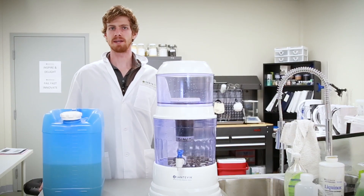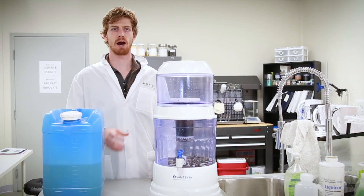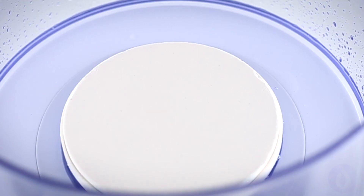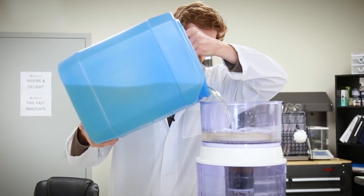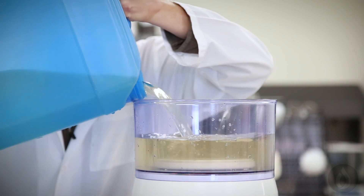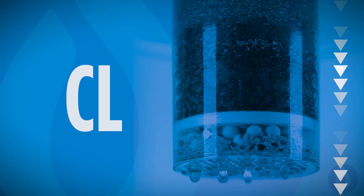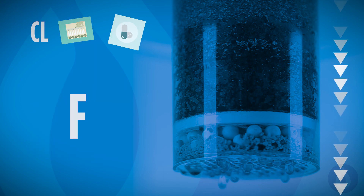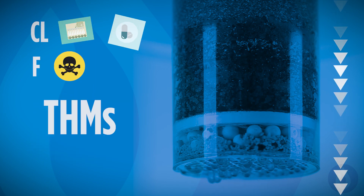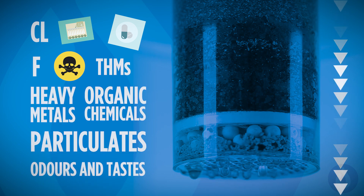Now that the chlorine has been in the container for about 30 minutes to an hour, we're going to place it into the countertop unit. The countertop contains a ceramic pre-filter designed to filter bacteria and parasites that may not have been eliminated by the chlorine. Water will then pass through the fluoride filter, reducing the amount of chlorine, herbicides, pharmaceuticals, fluoride, industrial chemicals, trihalomethanes, heavy metals, organic chemicals, particulates, odors, and tastes.